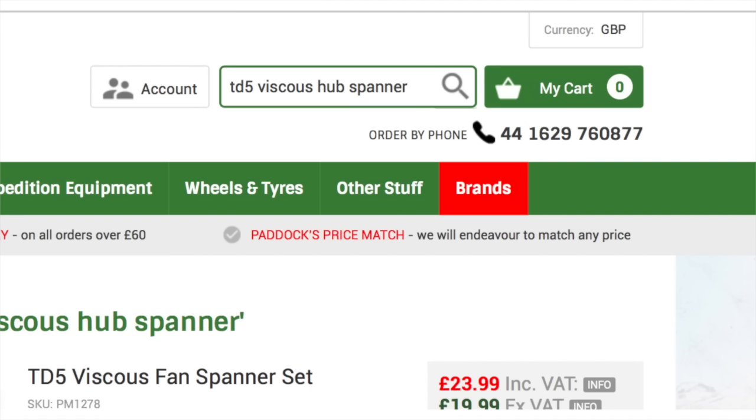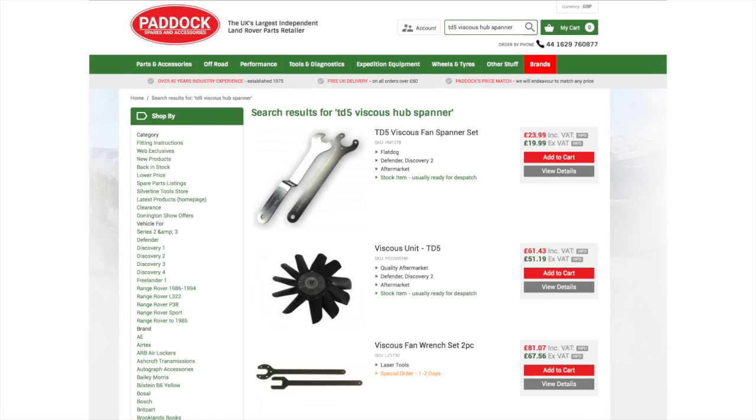Typing in the search box 'TD5 viscous hub spanner' takes us through onto the search result page, where you can clearly see the viscous hub spanners and the holder which we have in our possession.